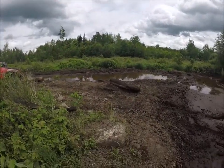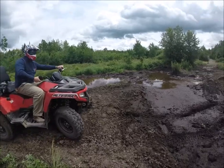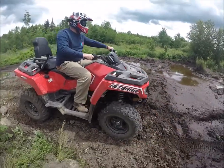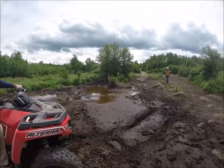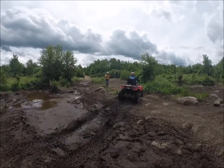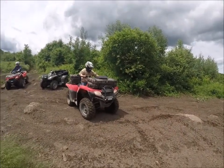Go for it! He made it a two-wheel drive — go for it, go through a little deeper! You got four-wheel drive, just cut over a little bit. That thing didn't even skip a beat.